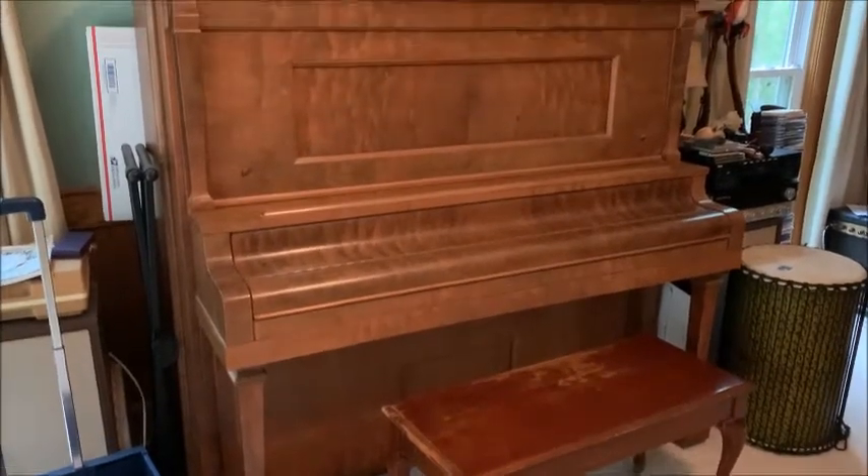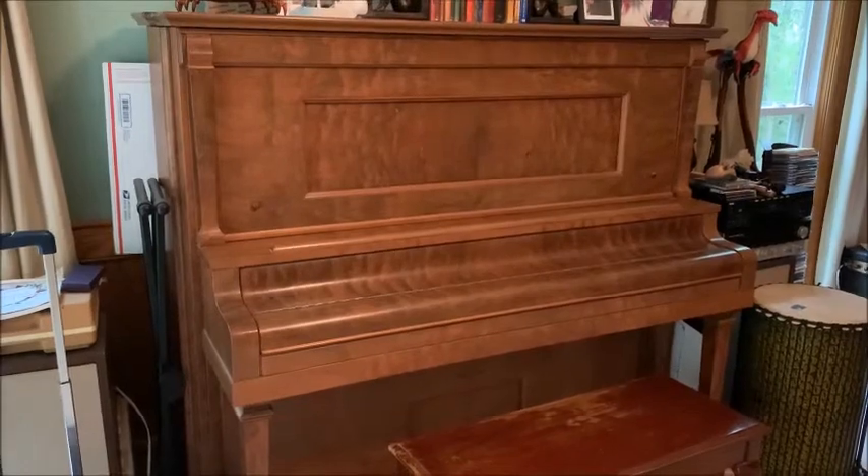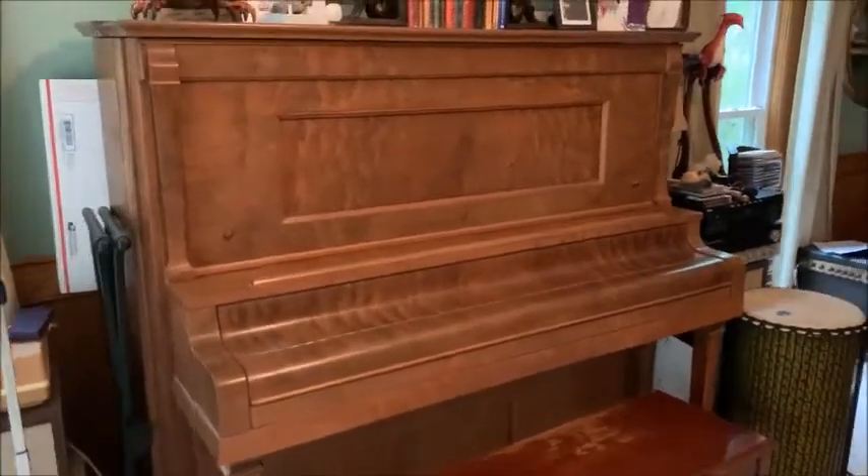They actually stopped making this type of piano in the 1920s, specifically when the stock market crashed and started the Great Depression.